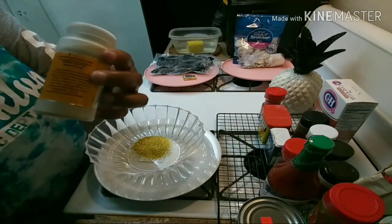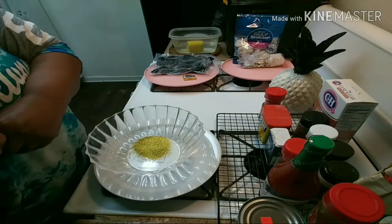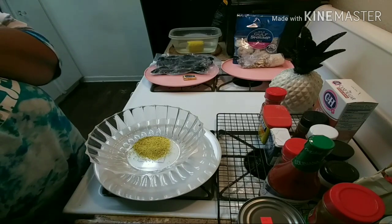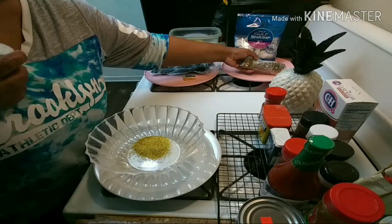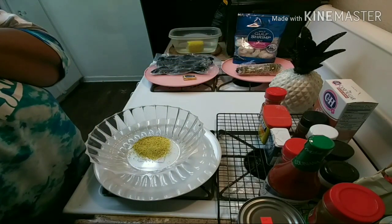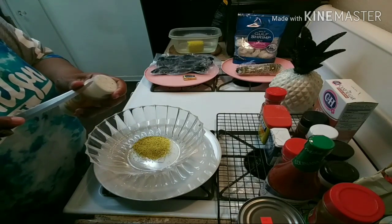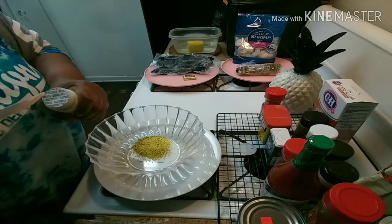You put in one tablespoon of everything she said. Some of them, if you like spices, you put two. We are done with that one — put that to the side. Then we have onion powder. Some of these are not open — I have to open them because they're new. Just bear with me. I have some of my seafood over here thawing out so I can get ready and make my dinner.